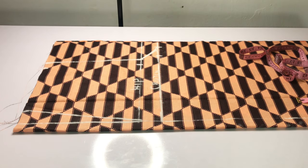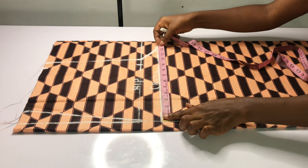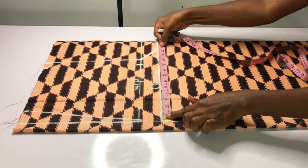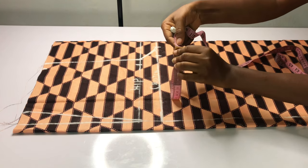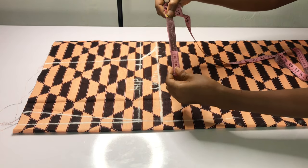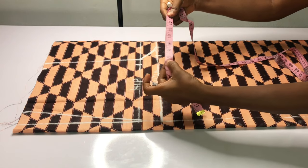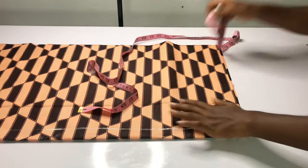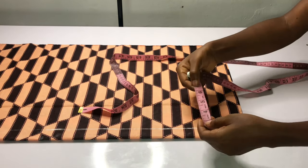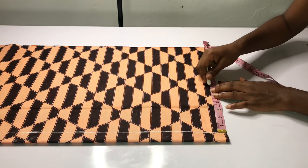To get the middle point of my pants, I'll put my tape on the crotch line to find the measurement, then divide whatever I have by two. I have 13 inches; 13 divided by two is 6.5 inches, so I'll place 6.5 inches on the base of my pants, just like I'm doing.